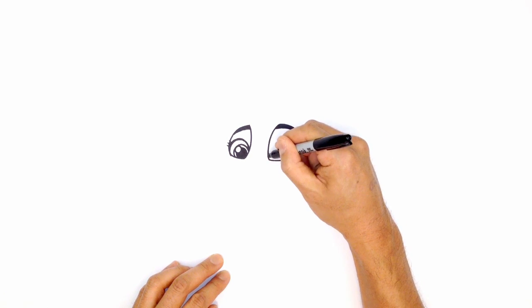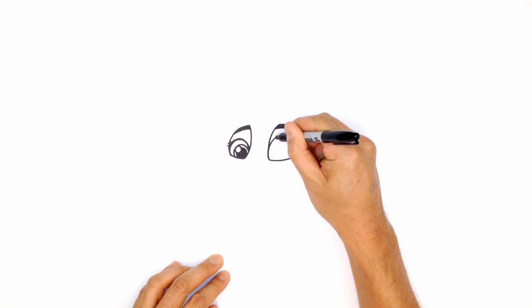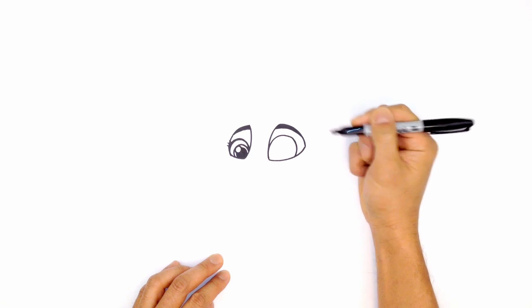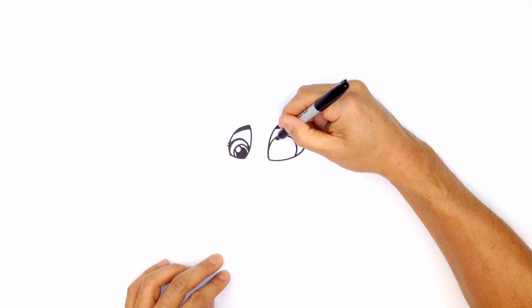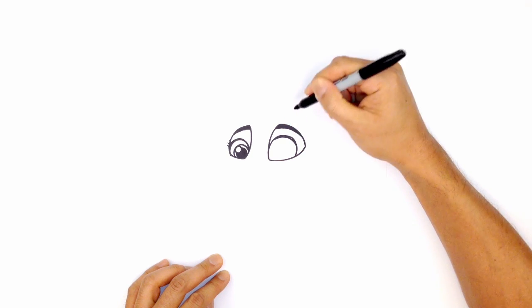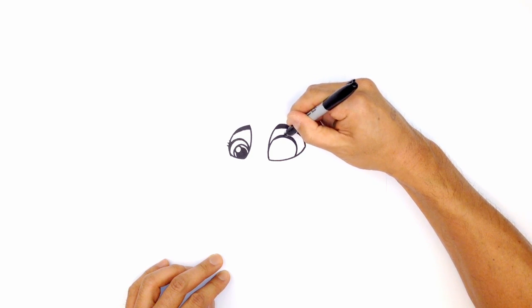Just almost like a little circle — starting up here, curve up, and then just tuck this back in on the outside. Let's go ahead and thicken up the outer upper eyelid. Starting up in the front, we'll curve around, so a little bit thicker at the top. Go ahead and color that in black.